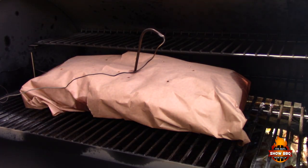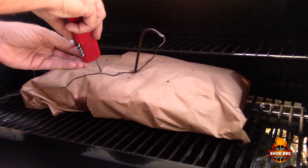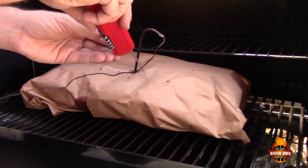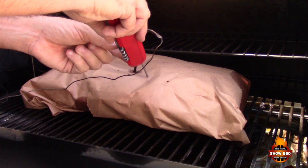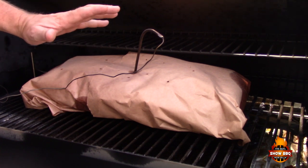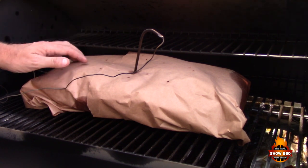Our outside thermometer is reading right around 205, so we're going to check this with our instant read — and we are at 205, right on the money. I may let this sit in here a little bit longer, but I'm going to go ahead and wrap it in foil, put it in a towel, then put it in a cooler and let it rest for a few hours until I'm ready to serve. We'll show you how it looks then.